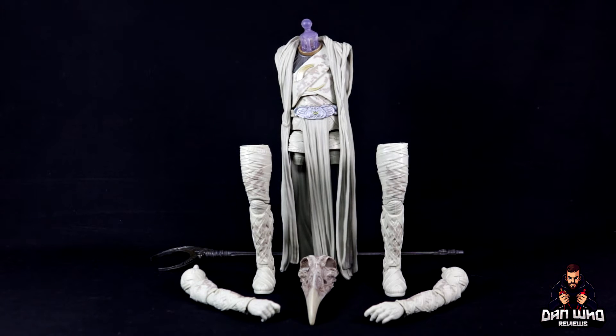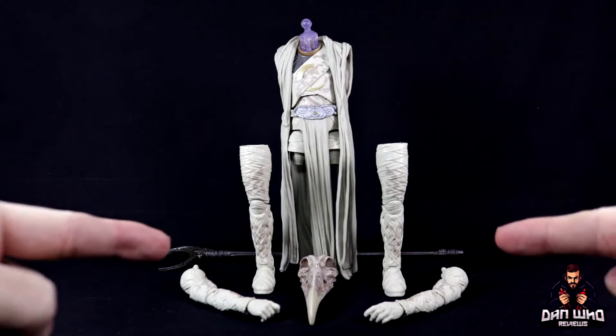Stay tuned as we build and review this Marvel Legends Khonshu Build-A-Figure!